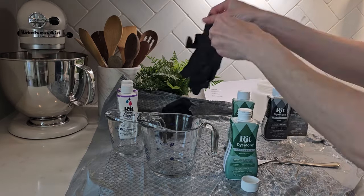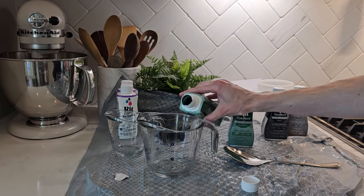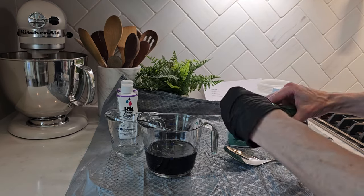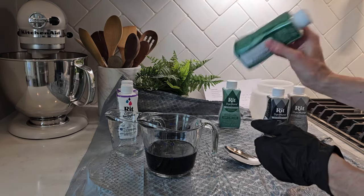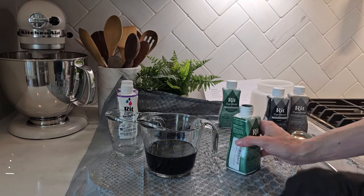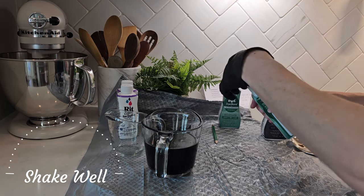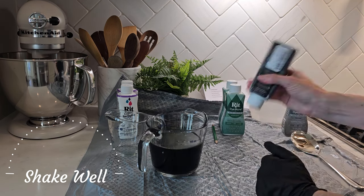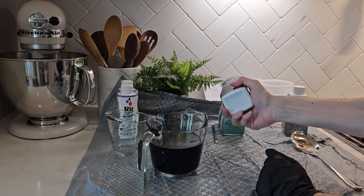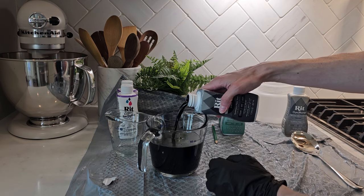To get your dye ready, bring your water up to 200 degrees Fahrenheit and make sure you wear protective gloves — you are working with dye. I went to the Rit website and found a formula for a beautiful green color. I got the three required colors: one and a half cups of green and a quarter cup each of the two gray tones, making two full cups of dye total.